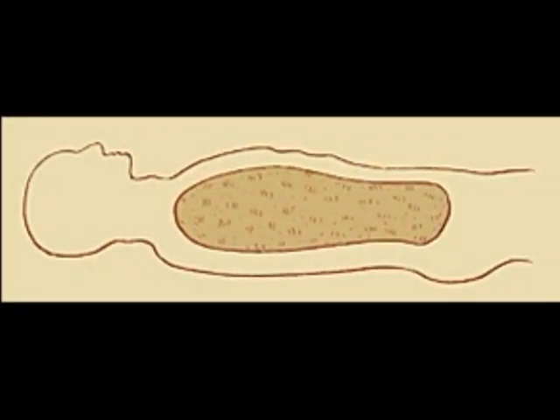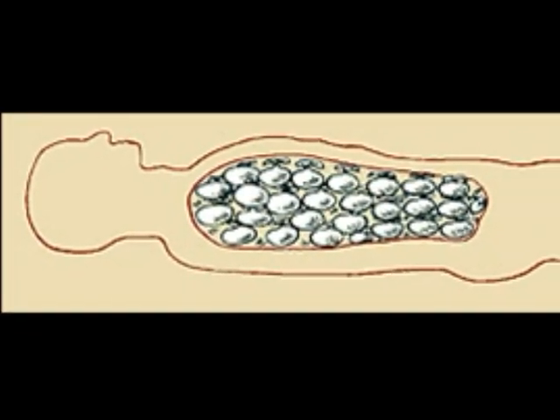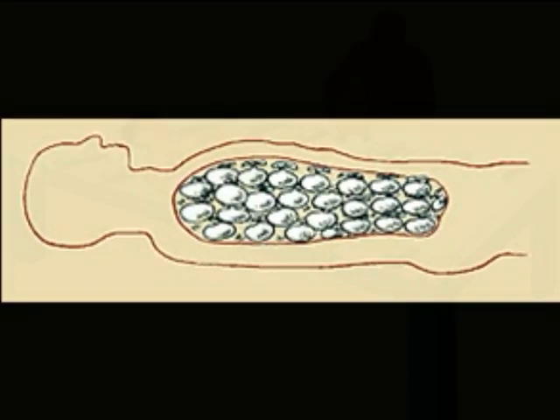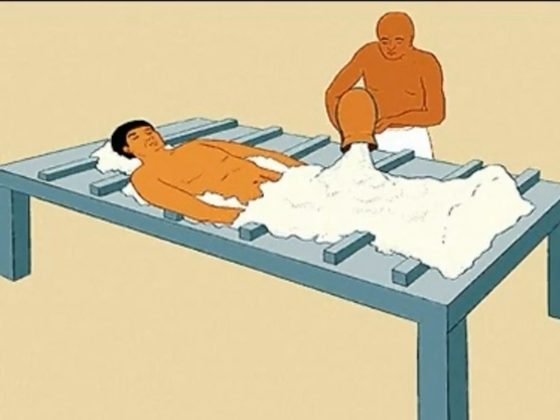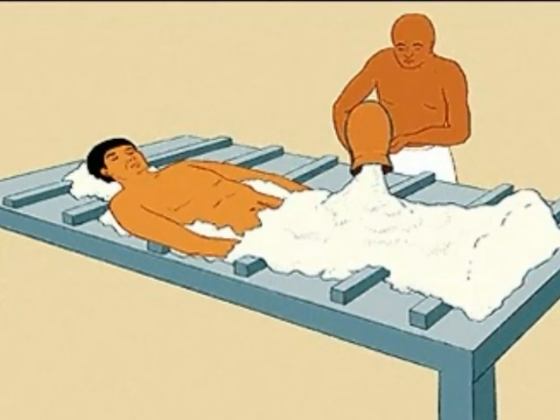Now that the abdominal cavity is empty, the embalmers fill it with linen, sawdust, salt, and other absorbable materials. The body is then covered from head to toe in Egyptian natron salt for 70 days.